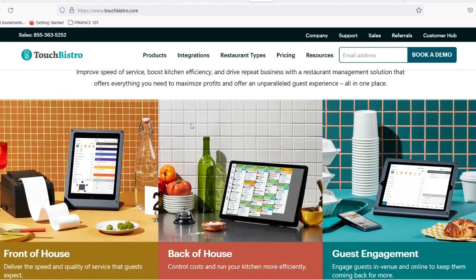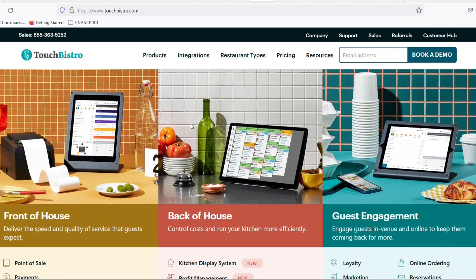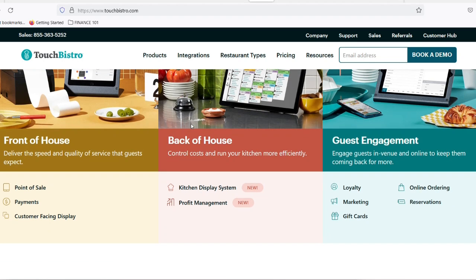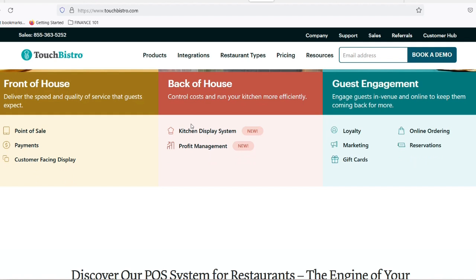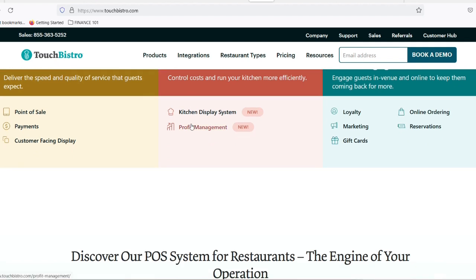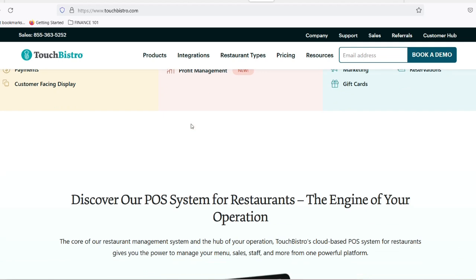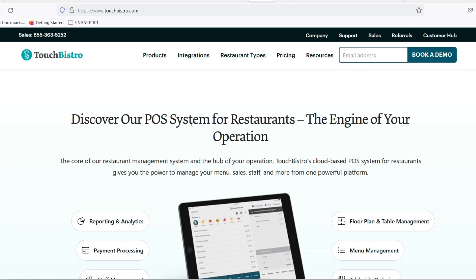Step 3: Let's get physical — connection, not dance moves. With your P400 powered up and connected, it's time to establish a link with TouchBistro. Grab your tablet or computer where you access your TouchBistro account. Step 4: TouchBistro Tango. Open your TouchBistro app and navigate to the admin section. Look for the Payments tab, then TB Payments, followed by Setup. Within the Setup menu, you should see an option to manage terminals. Click on that and get ready to introduce your P400 to the party.